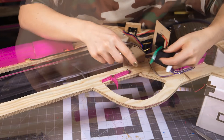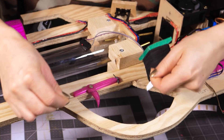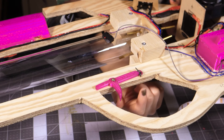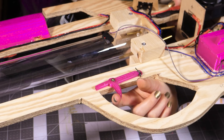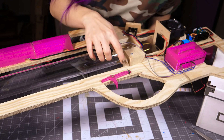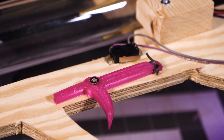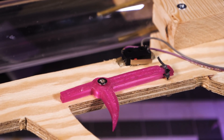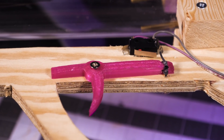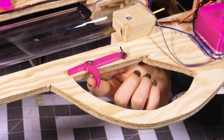I tried to use a type of elastic but it had a bit too much pull, so the trigger didn't really snap back into place. I switched it out with a rubber elastic and now it has a really nice snap back. The only thing I'm worried about is that the rubber elastic will break over time, but when I start covering this thing up I'll make sure that part is accessible so I can switch it out. I really love the way it feels.